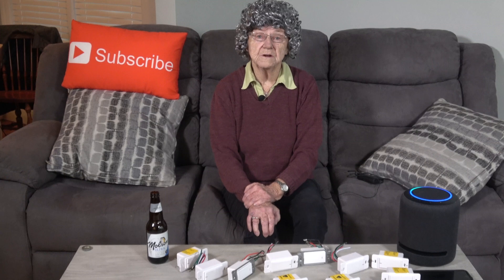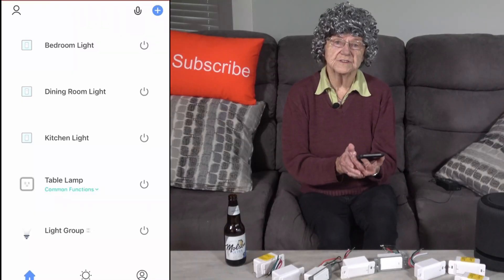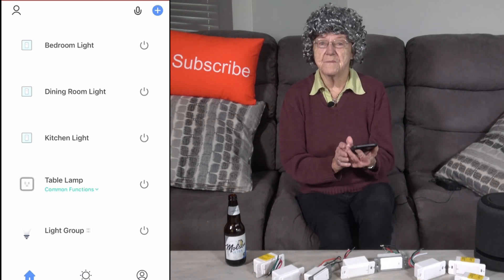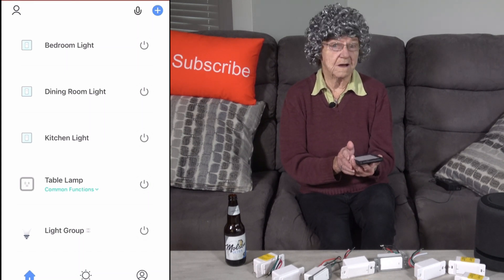Alexa, turn on table lamp. Okay. I can use the Smart Life app but I prefer to use my voice and have my Echo do all the work. It's more fun and a lot easier.